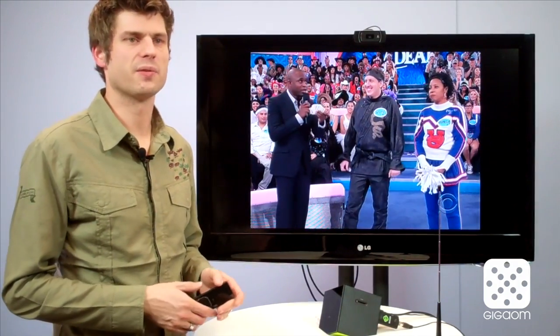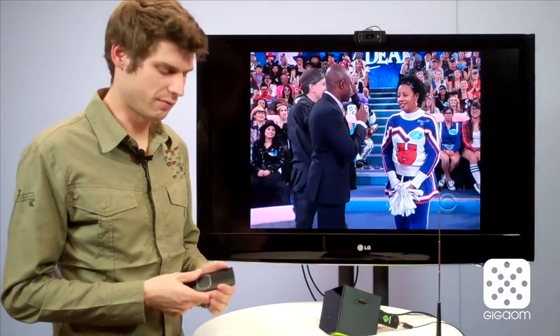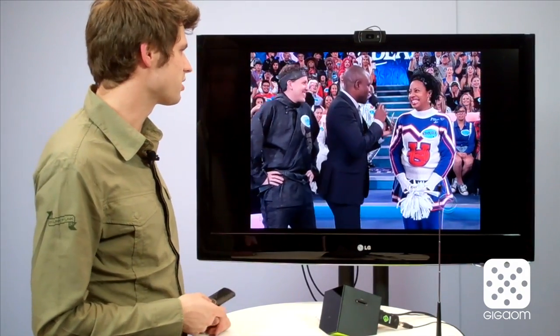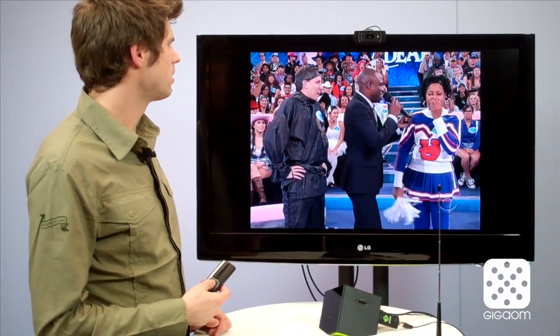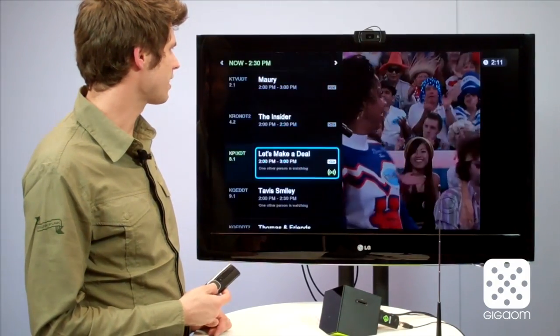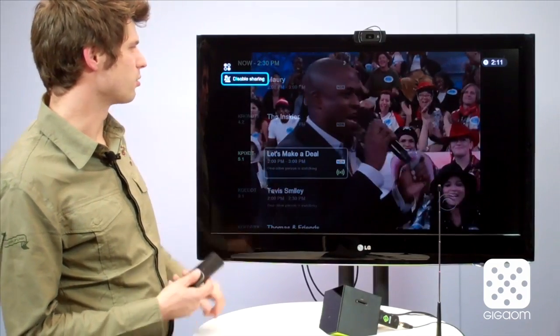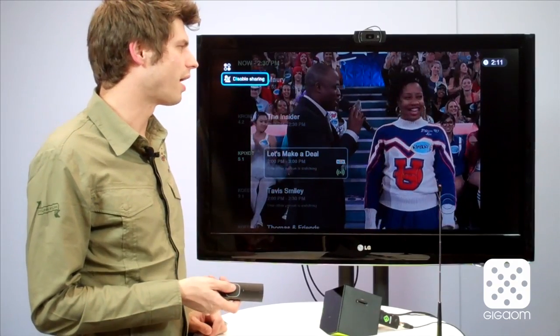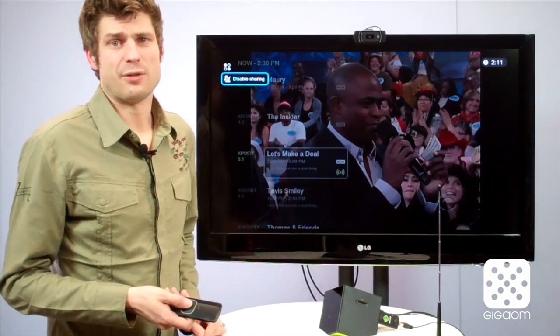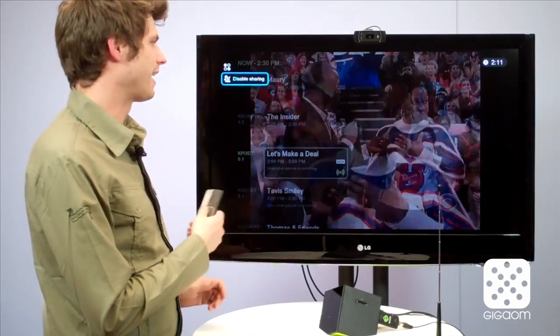Essentially, BOXY Live TV keeps track of all your live TV consumption and shares it with Facebook, unless you're embarrassed because you watch daytime TV soap operas all day and don't want your friends to know. In that case you can go into the menu and disable sharing for your guilty pleasures, then enable it again tonight when you're watching PBS.